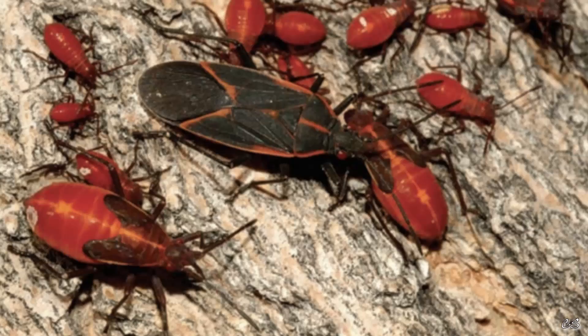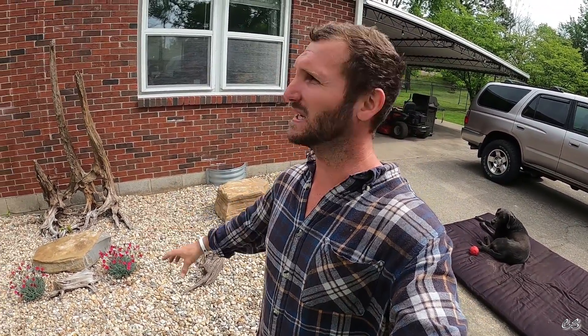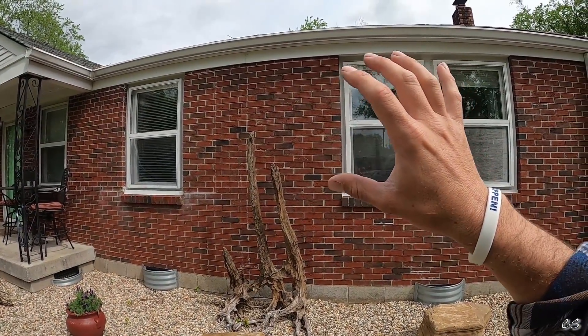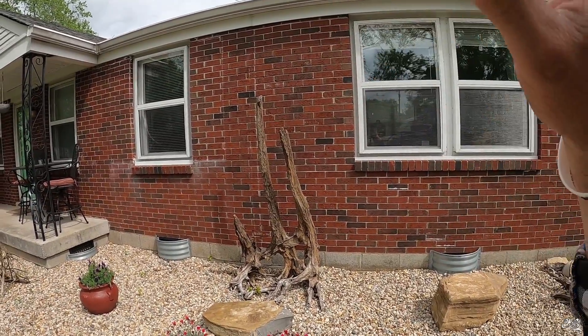Hey guys, my name is Colm and on today's video I'm gonna show you how to at least control what is known as the box elder bug. Previously I thought they were love bugs — they look similar, but they're two distinctly different things. I've been fighting these guys for three years. They used to be on my house at such a high concentration where the wall would just look like black-red wallpaper.